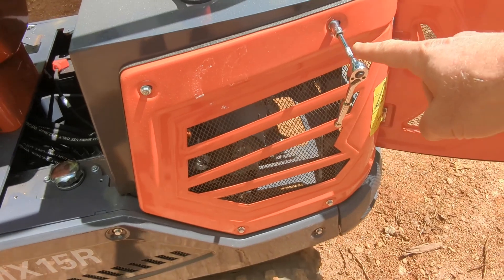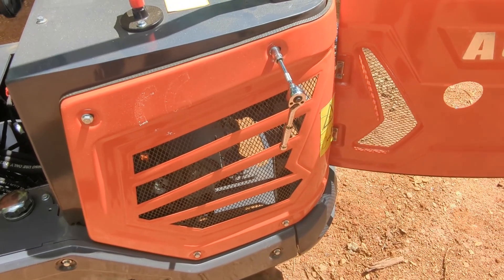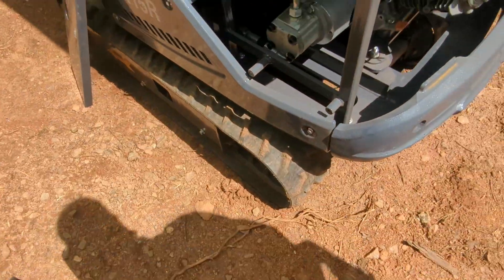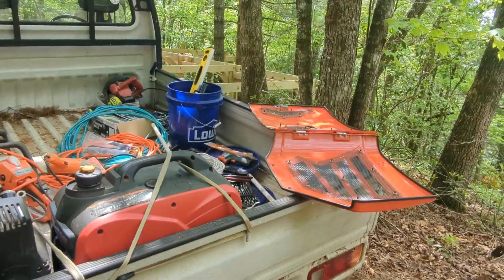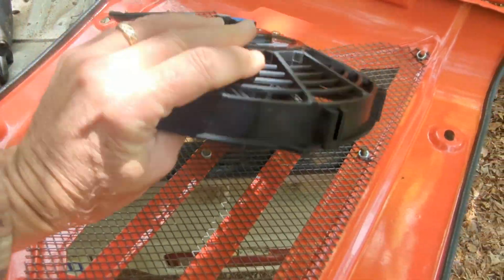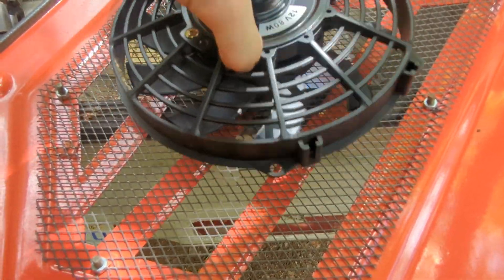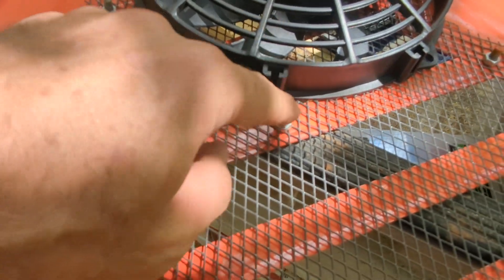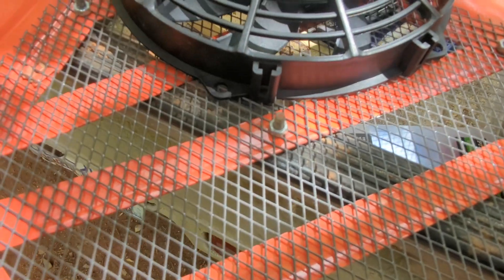I think the easiest way to do that is just going to be to take the whole side of the tractor off. Luckily it looks like we have four 10mm bolts on the side and this whole panel can come off. We have all the bolts off and this side panel just pulls away. That makes it a lot easier. Now we can work on this a little bit easier. The fan is going to be turning and there is this bolt right here that is going to be a problem. So we are going to take a grinder and knock that thing off, or at least shorten it down.